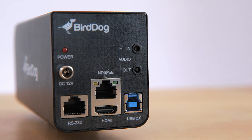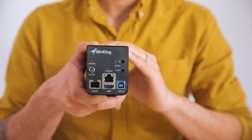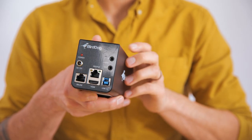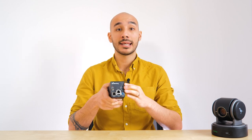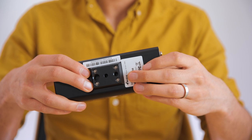These outputs are all active, so you can actually use them all at the same time should you wish. There is also an RS232 port for control if you want to use a serial controller, along with two 3.5mm jack ports for audio in and out. Underneath there are two mounting points for rigging this camera in place.